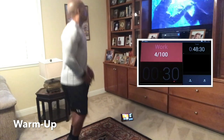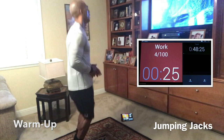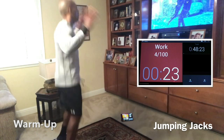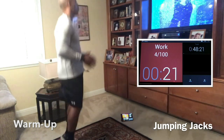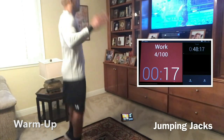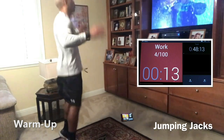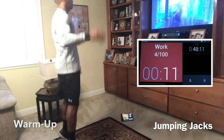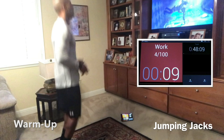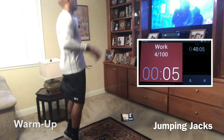Back to jumping jacks. Now jumping jacks cause some people issues, especially if you're an older female who's had children. You can substitute this for anything that gets the body prepped for warm-up. You can do running in place, butt kicks, high knees, high knees running, single leg high knees — whatever gets your body going, gets the blood flowing, gets your body temperature up.